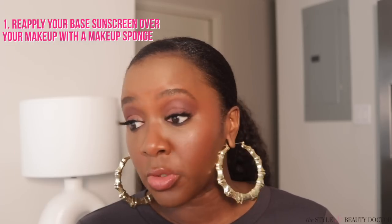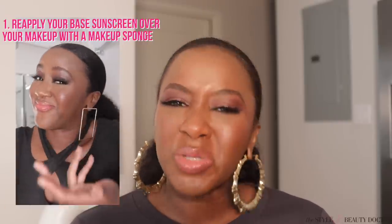This works for some people. It is not my favorite because it mutes my makeup in a way that I would actually have to bring my makeup with me and reapply it. That's not part of my lifestyle. I like to just go — I don't want to carry a bunch of stuff with me — but this does work for some people.